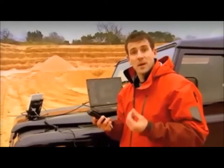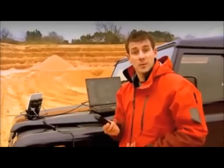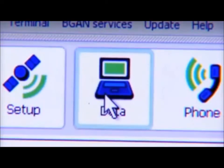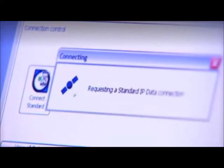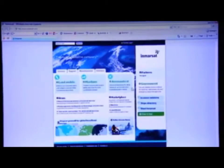And on top of this, I can be on the internet or accessing my email at the same time as being on the phone. Let's make a data connection, and once again BGAN Launchpad helps me out here. I'm going to select a standard IP data connection — this is what you would usually choose for things like email and internet access. Just to show you I'm online, I'm going to open Internet Explorer, and here you go — I'm on the Inmarsat homepage. A world of connectivity opens up with BGAN.